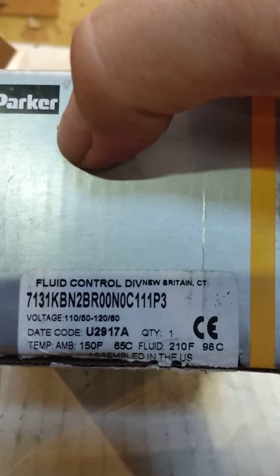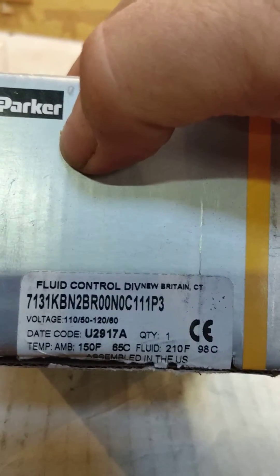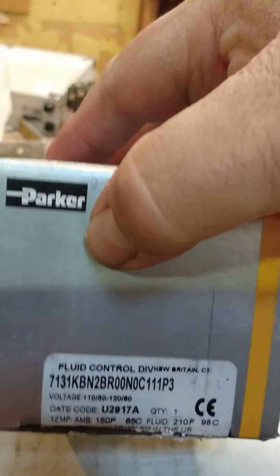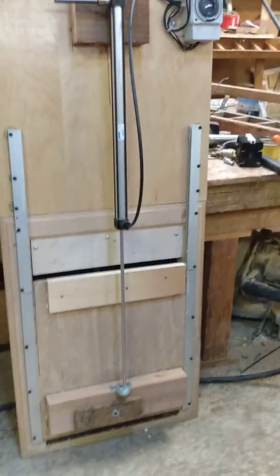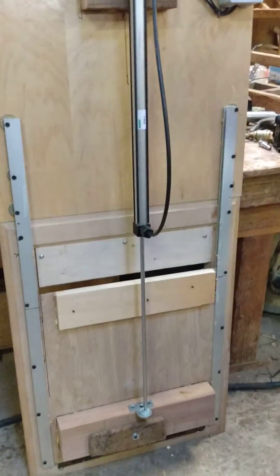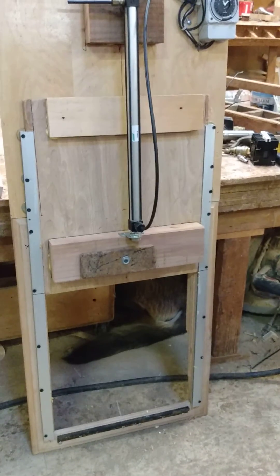These are available on eBay pretty cheap — $20 — a very, very good valve. The solenoid is rated for continuous use. The air cylinder is made in the U.S., so we don't have any chinesium in this system. And that's it — one more time, kid. There you go — the chicken guillotine.